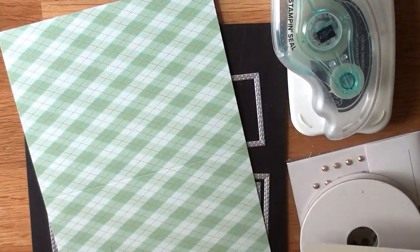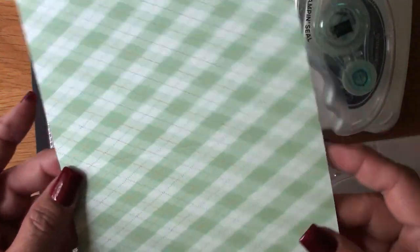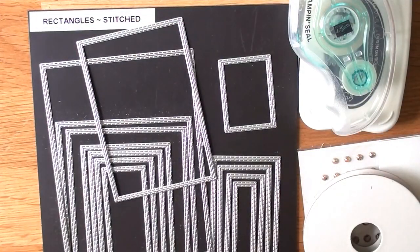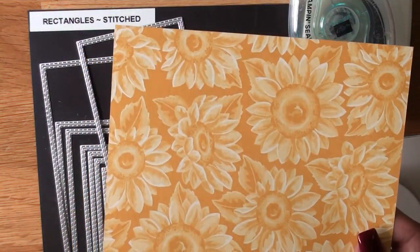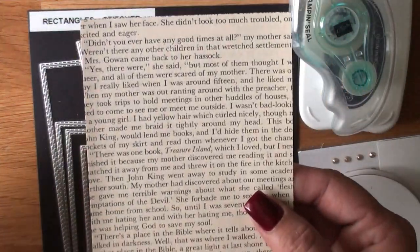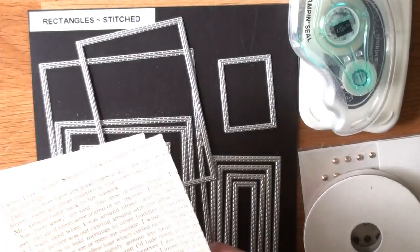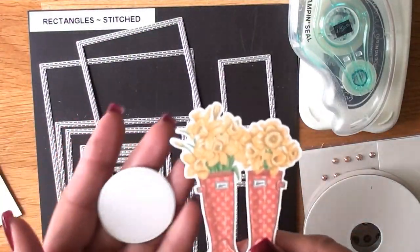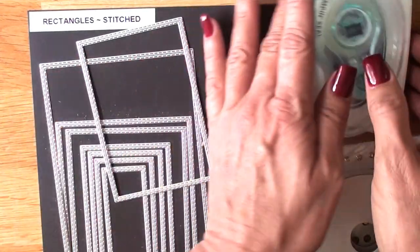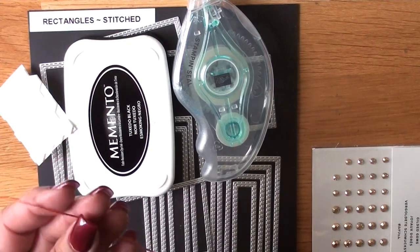I'm folding a Crumb Cake four-and-a-quarter by five-and-a-half — that is a card front from the August Paper Pumpkin kit. We're going to be using the rectangles, size one and then the fourth. I'm cutting that card front down with the largest stitch rectangle along with Flowers for Every Season DSP and Bumblebee. Don't be afraid to grab a book and die cut it out. I do have adhesive on the back so I can attach it to Very Vanilla cardstock — the pages are thin.